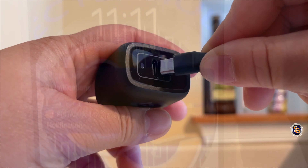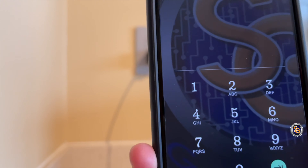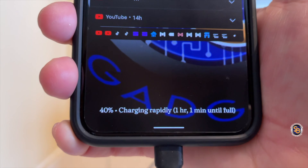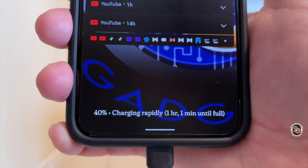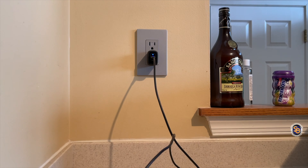Let's also test out this charging brick with other devices, such as the Pixel 5. It is charging and it is charging rapidly — should be done in about an hour. You can use this on other devices, but this brick was designed with the iPhone in mind to achieve those faster charging speeds.